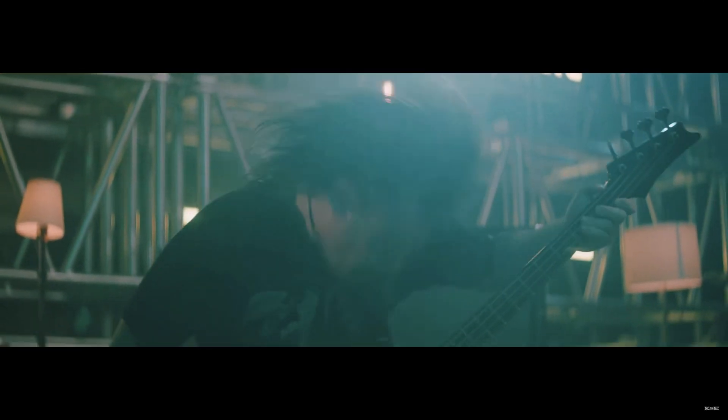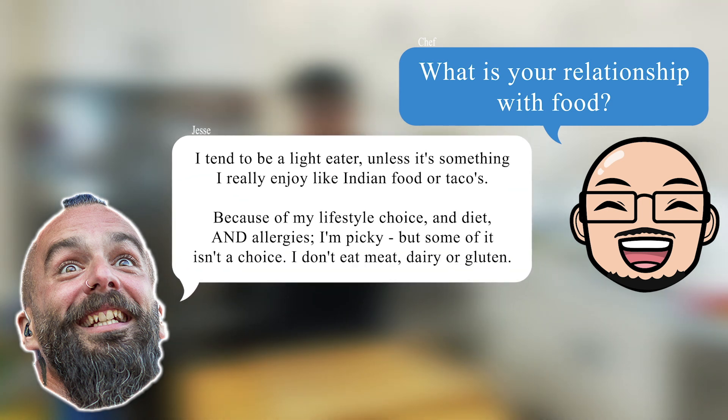Jesse is also a Times of Grace vocalist, podcaster, and nature lover. If you don't know who Jesse Leach is, where the heck have you been? What is your relationship with food? I tend to be a light eater unless it's something I really enjoy, like Indian food or tacos.